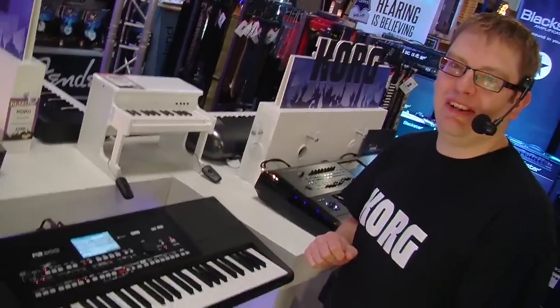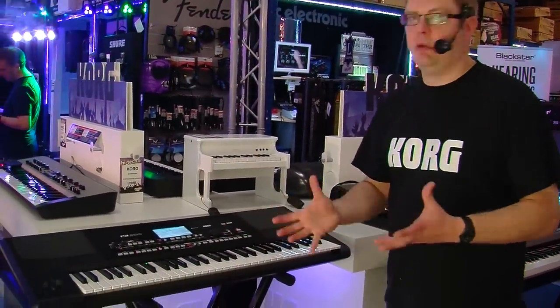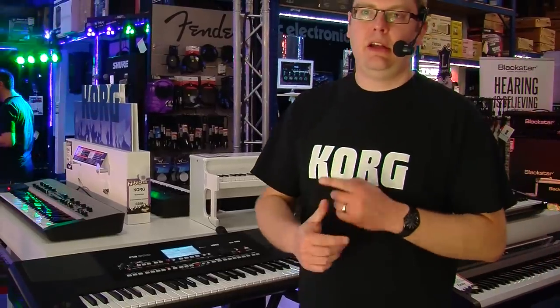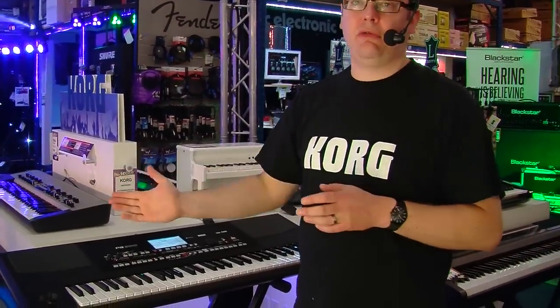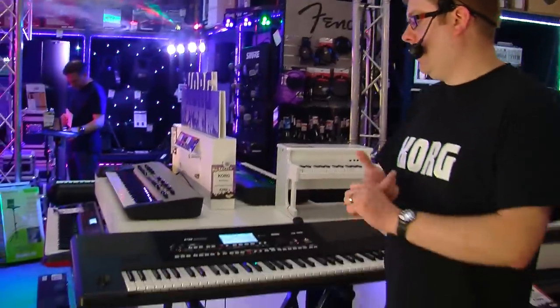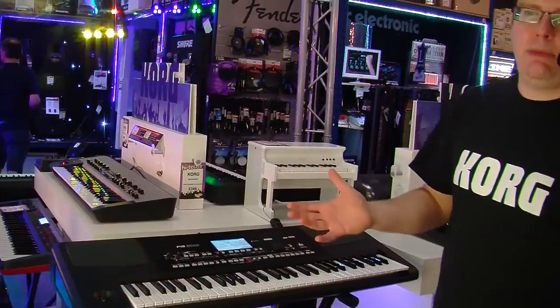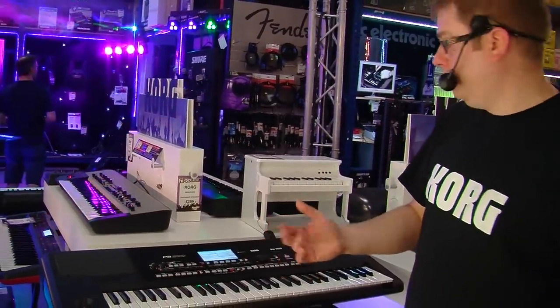So there you go — PA300. Go and try one. The PA300 is a very, very good keyboard for anyone who wants to make music. Great styles in there, very versatile, all types of different genres — more than what I've just played in this demo, there's literally everything in there. Same thing for the sounds, and of course the portability of it with the speakers built in makes it very portable.